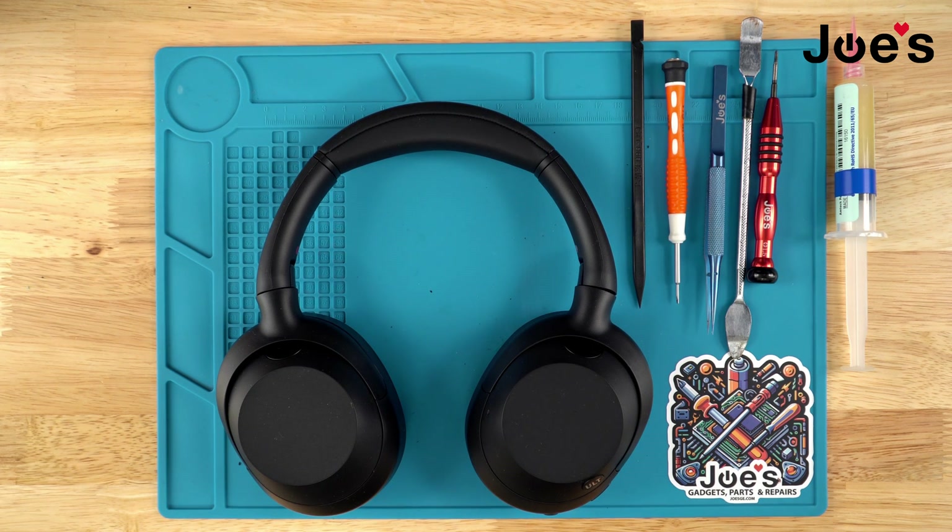Hey guys, this is Dimitri with Joe's Gaming and Electronics, and in today's video we are doing a full teardown of the Sony UltraWear 900E. The tools you'll see me using in this video we do have available on our website — the link will be down in the description below.